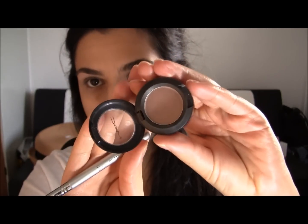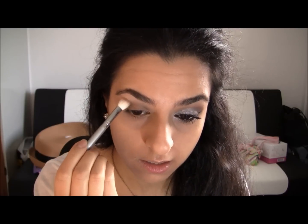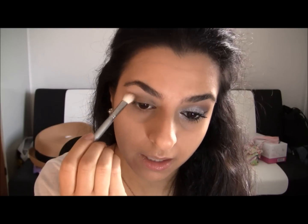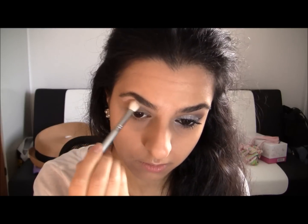Now I'm gonna take my Wedge by MAC — it looks like this — and I'm gonna take my SS217 by Sigma. I'll have the link down below to where you can get these. I'm applying this to my outer corner just to warm the look up, and bringing it into where your eyebrow stops.